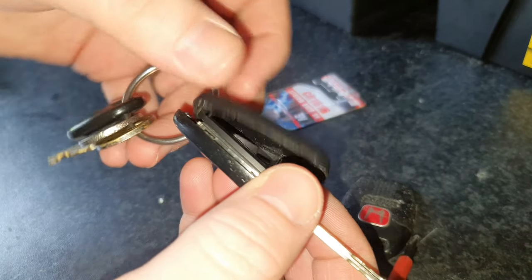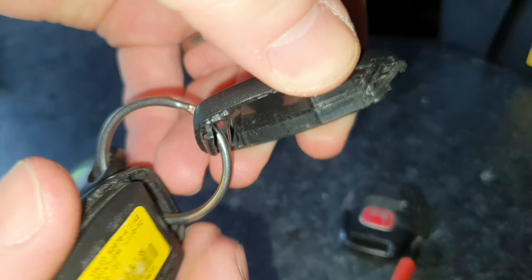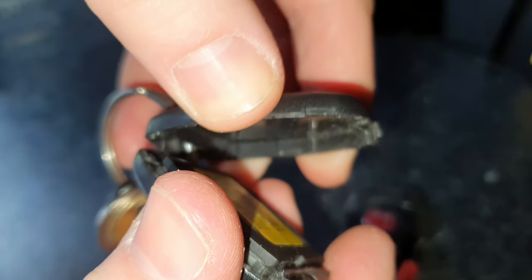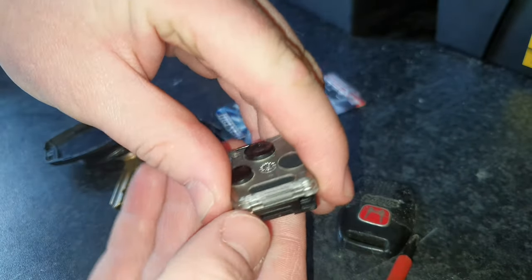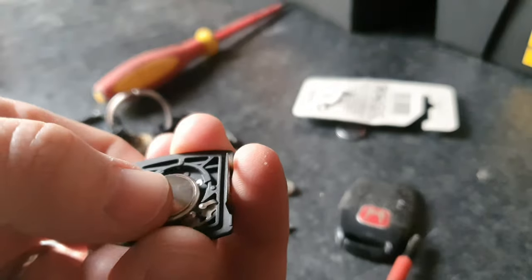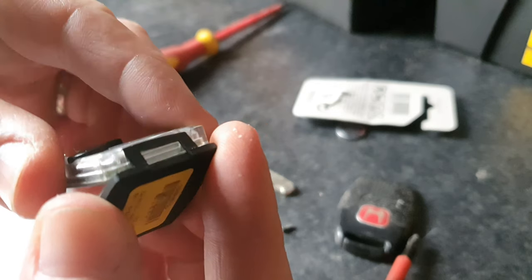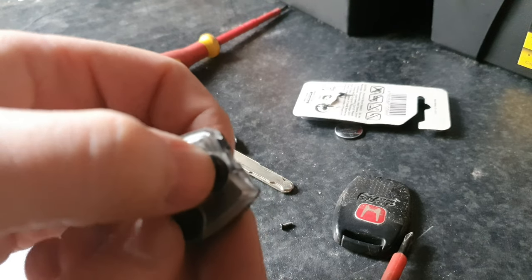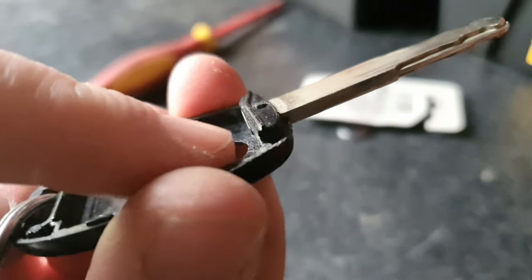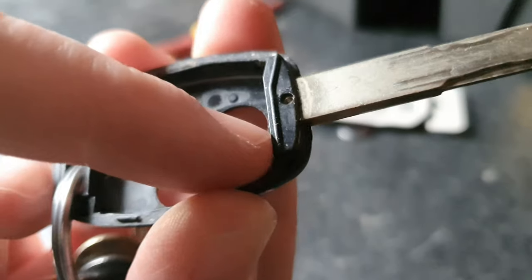It pops open like that and you will feel the urge to pull it, but don't pull it because there's a little sort of M — this part here hooks into that part. Then you take this part out like that, pop it open, push it down, line this with that right there, and when you press the buttons you should get your little light. This piece here does not come out — it's plastic moulded in there.